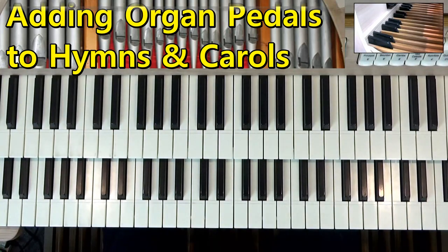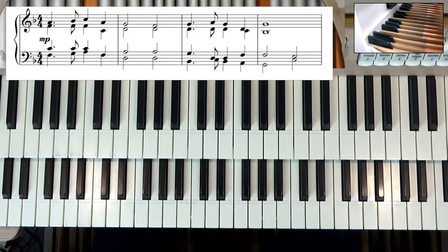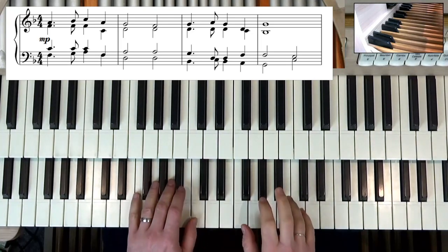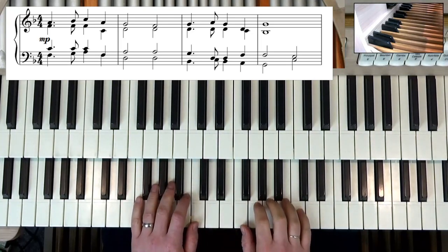So here's the first line of In the Bleak Midwinter. This is by Gustav Holst of The Planets fame. Let's play the opening line on the screen just using the four parts as we would do on the piano. Here we go.